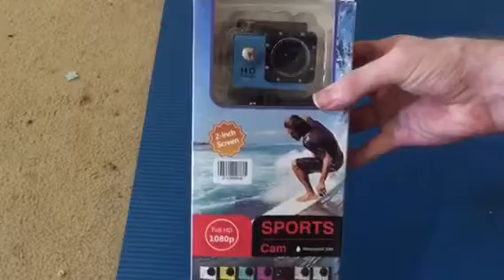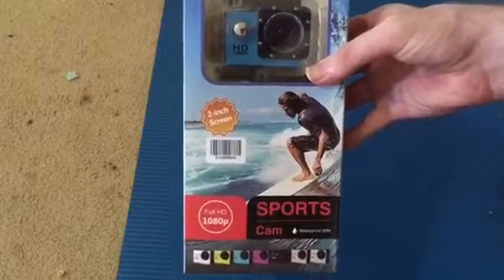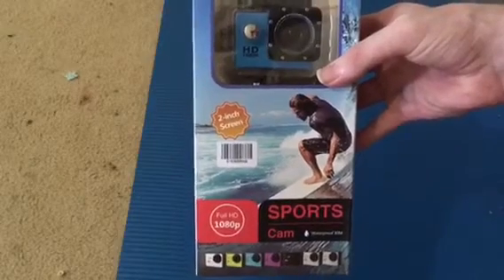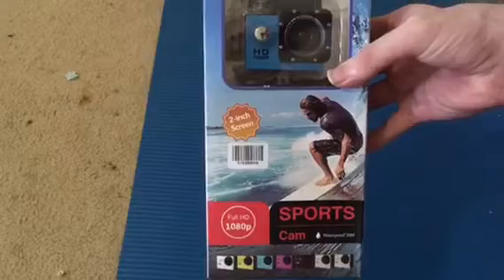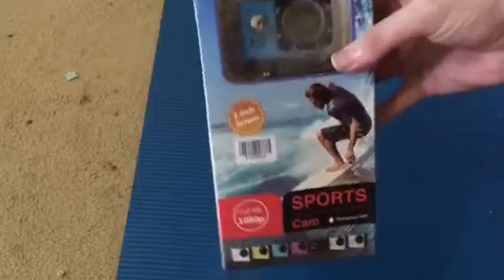It did come in an envelope with an address on it. So if you get it from the mail and you want to do an unboxing video, one of the things you do not want to record on video is your home address, because that's not something you want people to have access to. With that aside, let's go and open it.